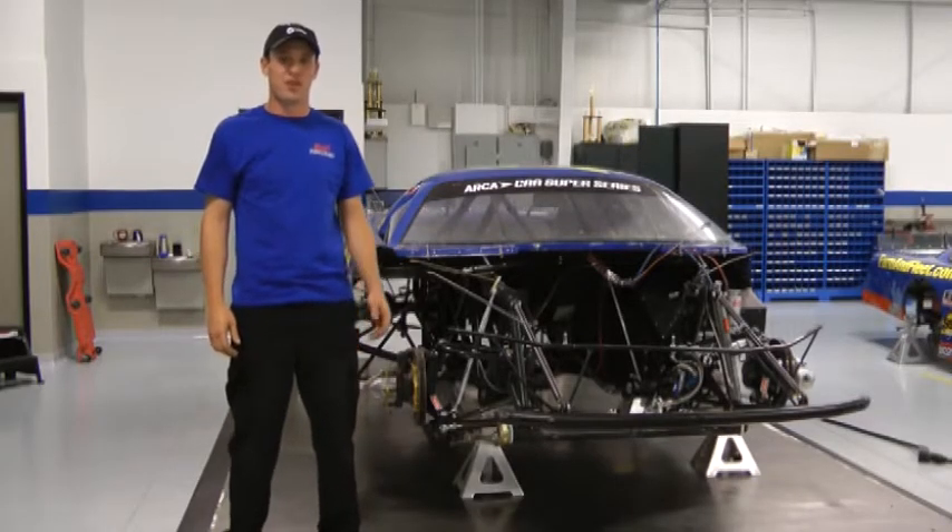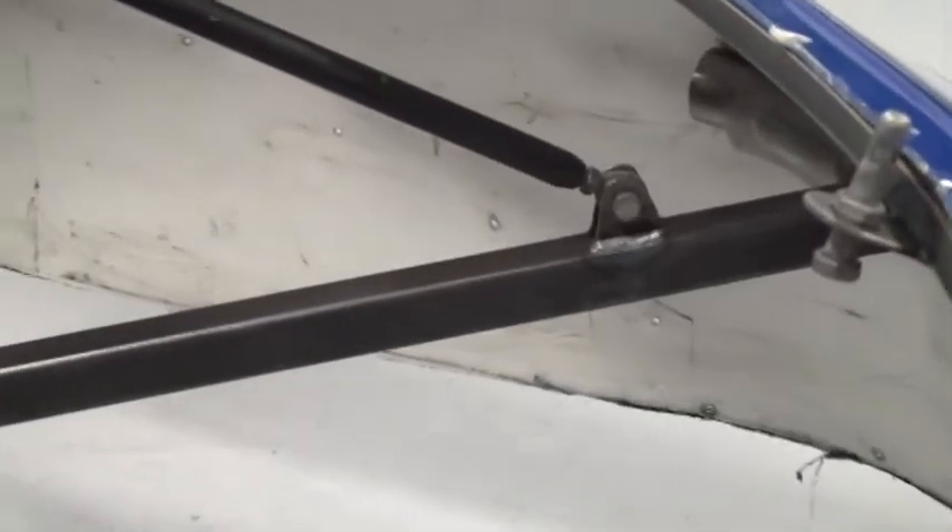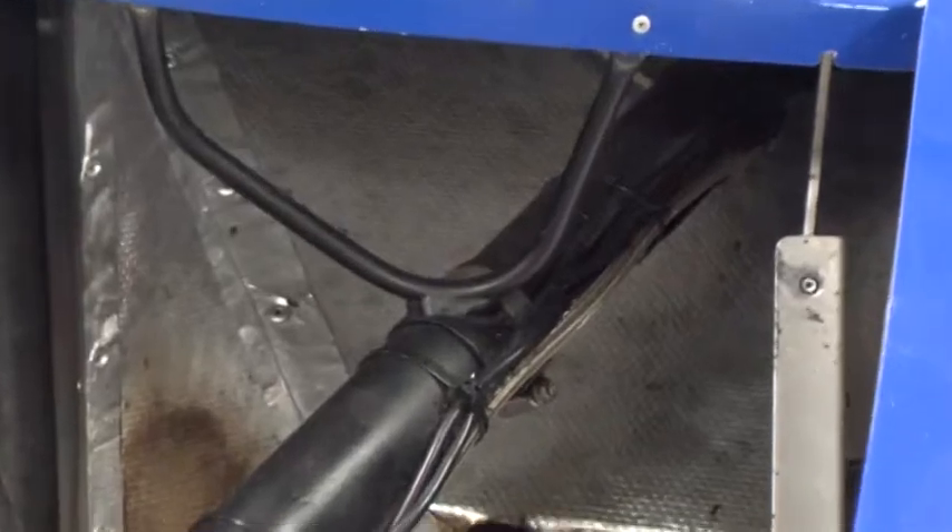Unfortunately, racing can be a contact sport. Occasionally we need to repair and fabricate parts for our cars — everything from body supports, bumpers, exhausts, and suspension components.